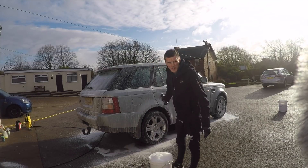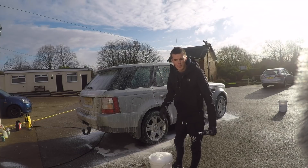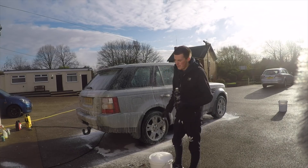While we're waiting for the snow foam to dwell, I'll show you the video of filling the bucket up with the lather. It's foamed up quite well, and it does smell quite nice — quite fruity, as the Fruit Punch name would suggest.